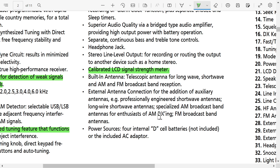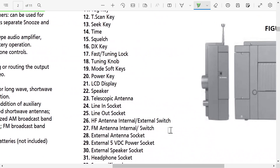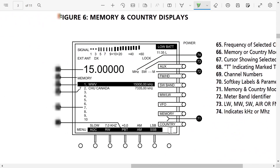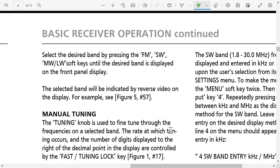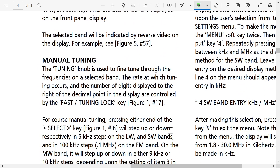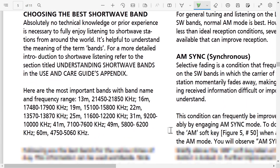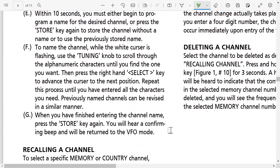Power via D-cells — this is a big radio because it takes four D-cell batteries, and there's an included AC adapter. So those are the highlights, and we're going to see what that brings over time. How well this radio performs is going to be something to test, comparing it to other radios.